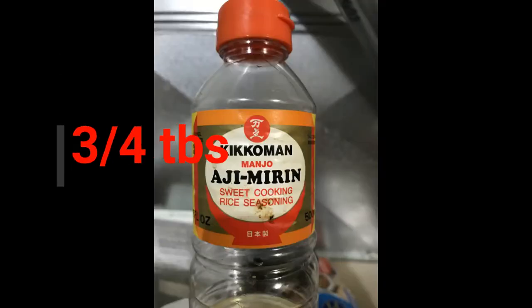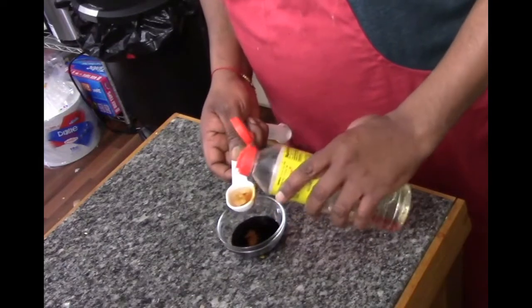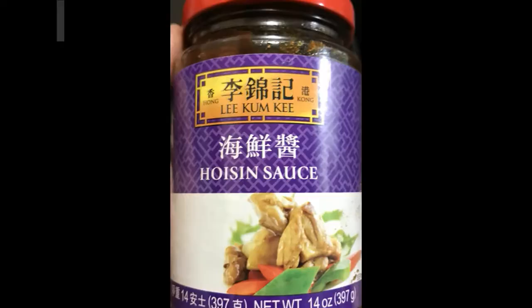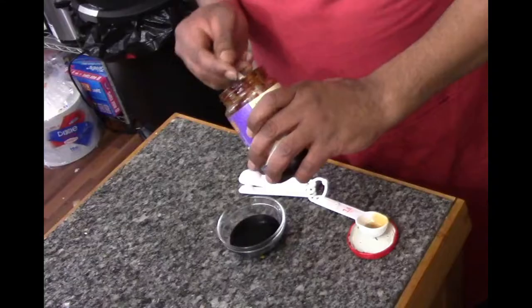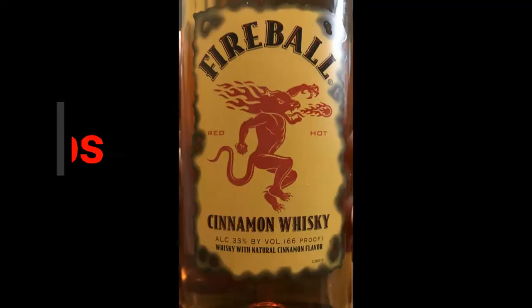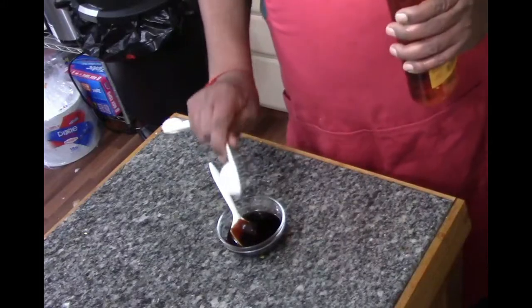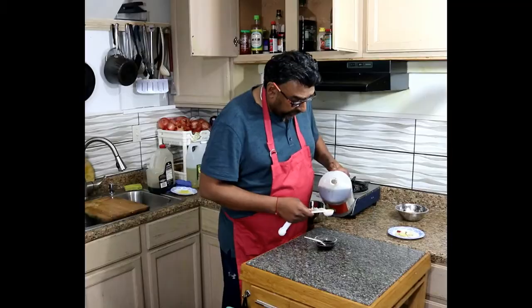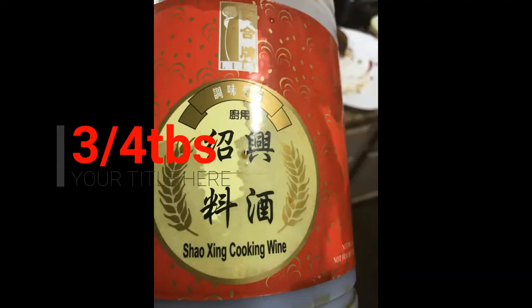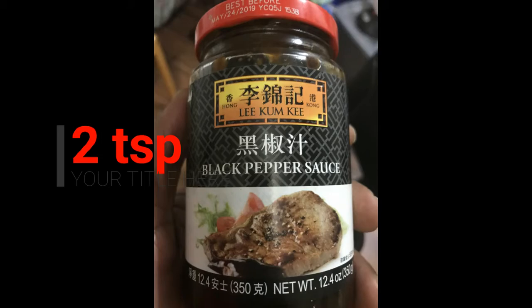Kick them in ajumari. Just a teaspoon of hoisin sauce. Fireball cinnamon whiskey — about three quarter tablespoon of cinnamon whiskey. Put three quarter tablespoon of cooking wine. And two teaspoons of black pepper sauce.